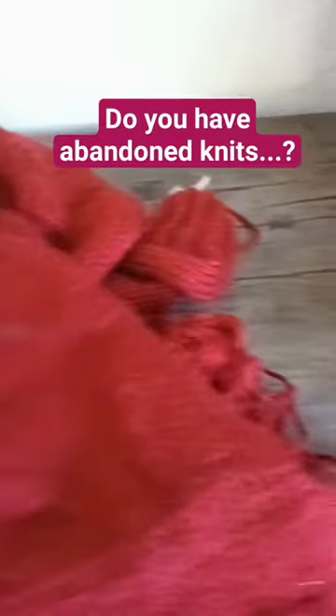The cardigan I was knitting — this is the back and I think I have two of the sleeves already done.